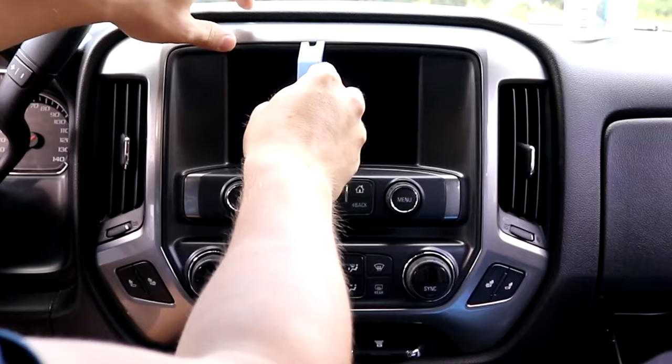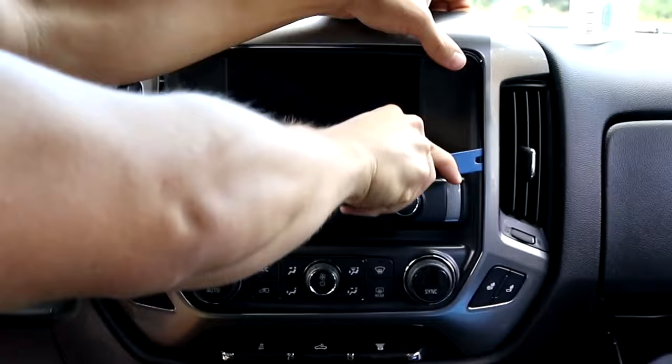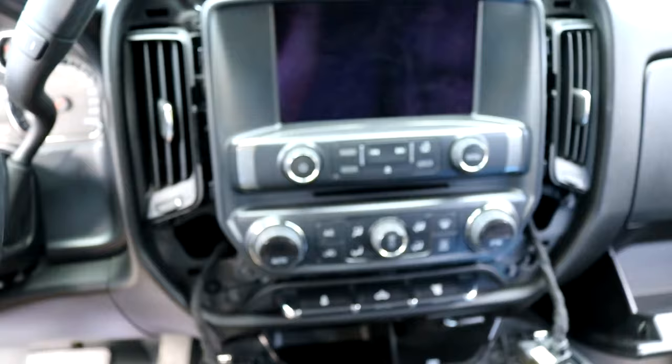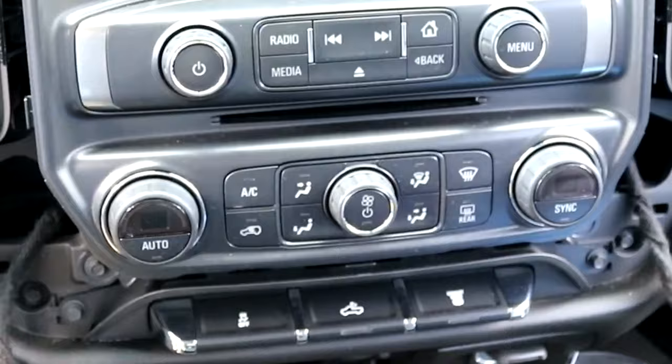I'm going to stick it right in here. Got that part. To get this far, you'll now see some bolts here. I'd imagine it's probably easier for people that don't have the big touch screen. One bolt here, one here, here, and here — a total of four of them, and apparently they're 9/30 seconds.